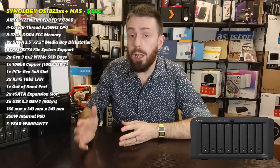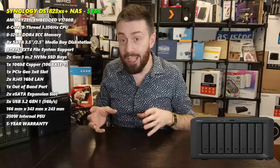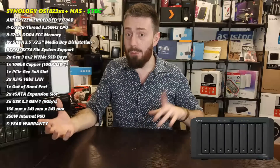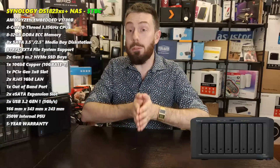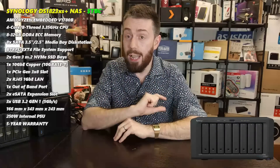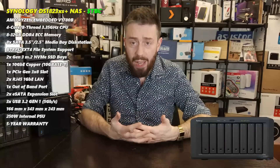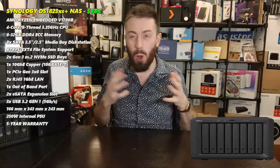Comparing against the Xeon D-1527 in the DS1621xs+, the V1708B still stacks up very well with a higher clock speed and generally better performance overall. The Xeon's main advantages were TDP - which we'll get to - and support for more memory. However, since Synology limits these devices to a maximum of 32GB with only two SODIMM slots and Synology only offering 16GB sticks, that memory advantage largely disappears. The V1708B is a very good chip for what's needed here.